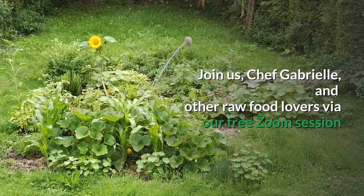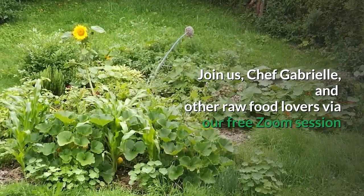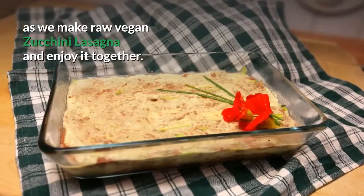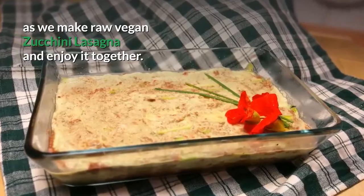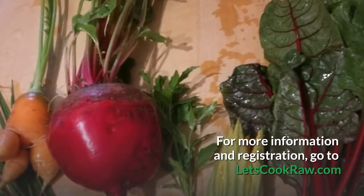Join us, Chef Gabrielle, and other raw food lovers via our free Zoom session, as we make raw vegan zucchini lasagna and enjoy it together. For more information and registration, go to letscookraw.com.